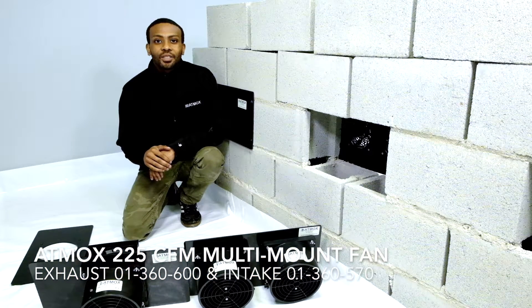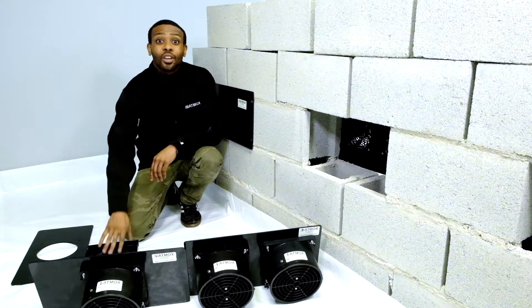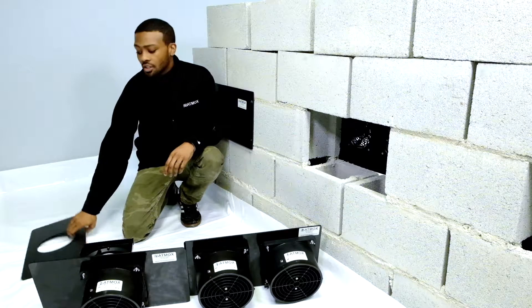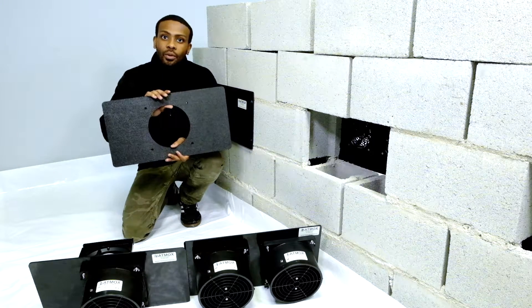Hi, this is an installation video covering crawlspace applications for the Atmox 225 CFM multi-mount fan. These fans come in exhaust or intake models. They also come with a few different variations on mounting plates to go with them.